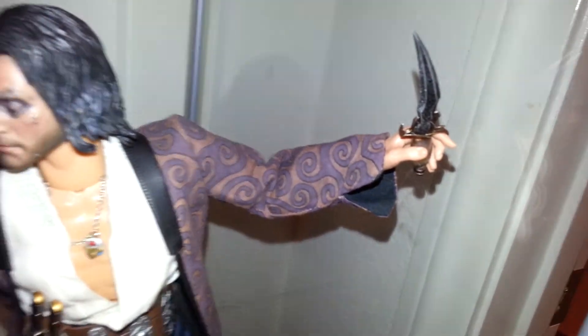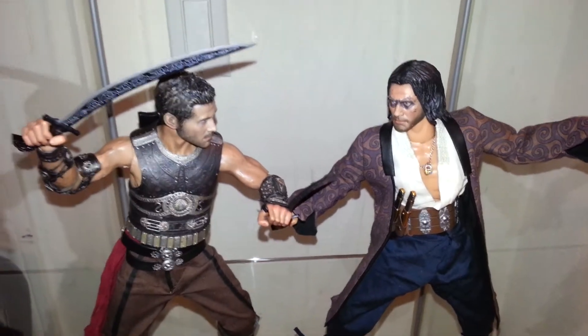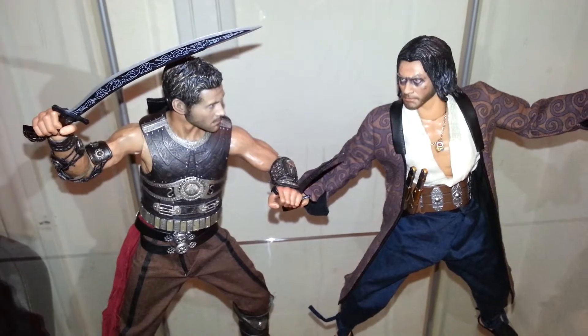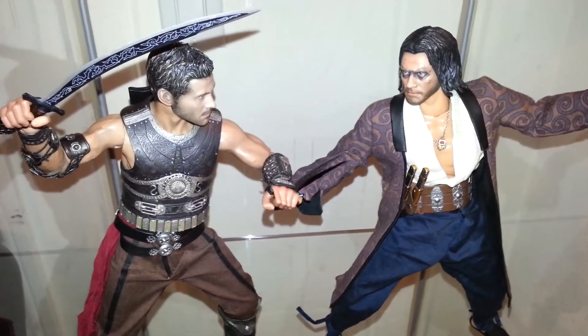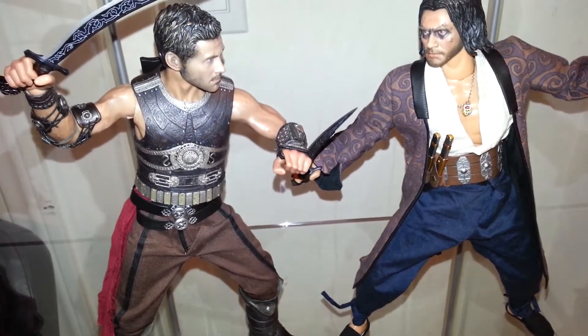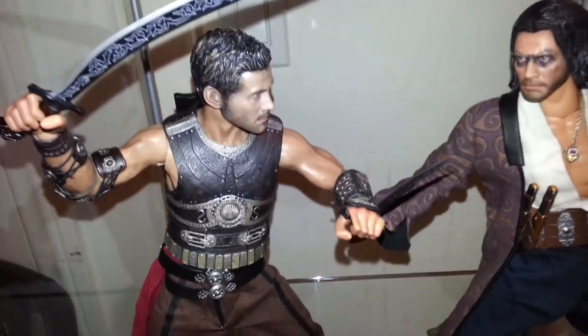I'm not quite the biggest fan of the movie per se — I don't even really remember how it went. I think it was centered around this dagger here, but I'm mostly just a fan of the Persian style, the ancient Persian armor, weapons, and clothing. You probably saw my other video of my Persian cat — it's kind of in my heritage, so I like this stuff.